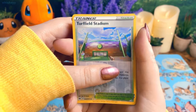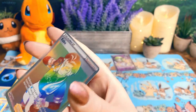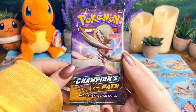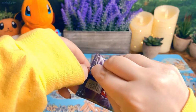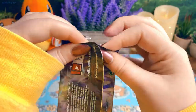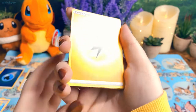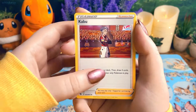Pack three: reverse holo Turf Field Stadium — what the heck — and a Rainbow Rare Kabu! Y'all, what is this?! This is nuts. I haven't had luck with ETBs in so long, and my first few packs being this good is insane. I really hope this is a sign for 2021. If we hit 500 subscribers, I'll do a live stream on Twitch and open my Vivid Voltage booster box — exciting! And I think I got another Kabu!